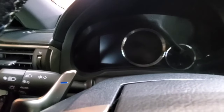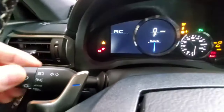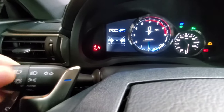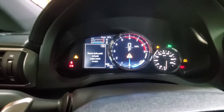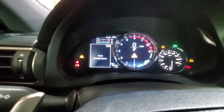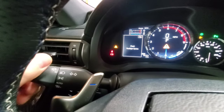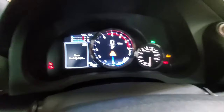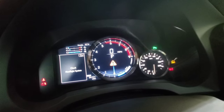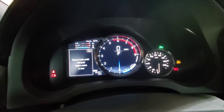Once the cluster is blinking, it's letting you know it's ready to initialize. Now do the clicks — in my case, five clicks. The cluster will blink back one, two, three, four, five times, confirming it worked. Then just turn the car off, and that should be it.